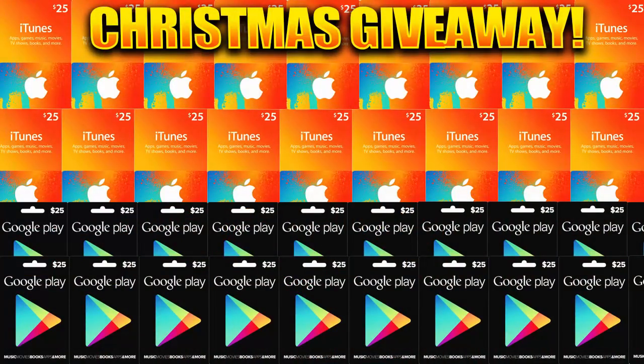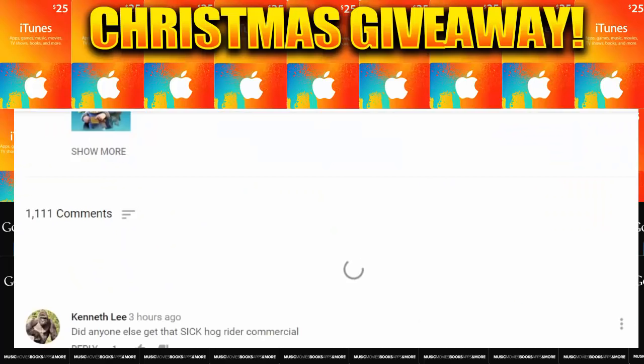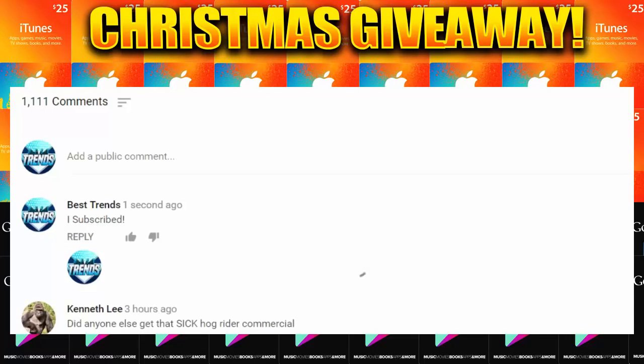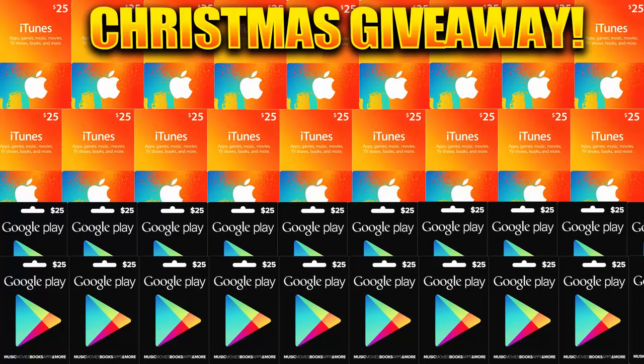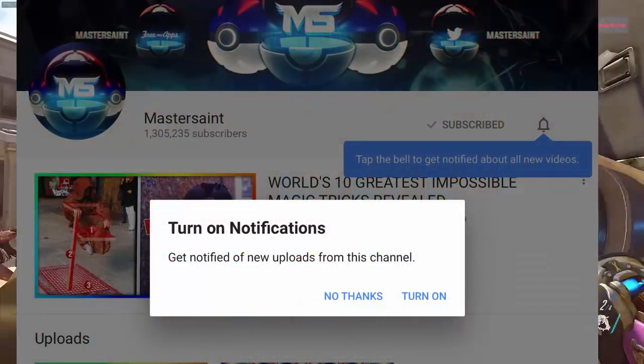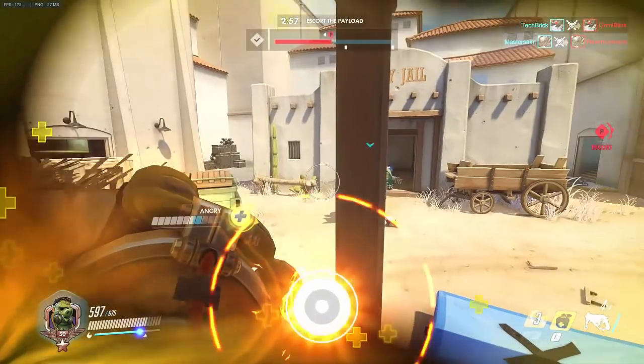Also in this video, I'm doing a really huge giveaway. What I'm giving away is 30 iTunes and Google Play cards. All you need to do to get in is subscribe to the channel, leave a like on the video, and then comment down below saying 'I subscribed' and whether you'd like an iTunes card or a Google Play card. Since there are going to be 30 winners, your chances of winning are going to be quite high. Make sure to turn notifications on so you are notified if you win, and of course subscribe for more future videos. But with that being said, we will begin today's video.